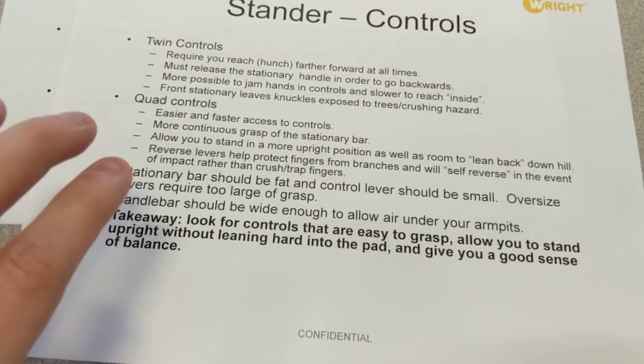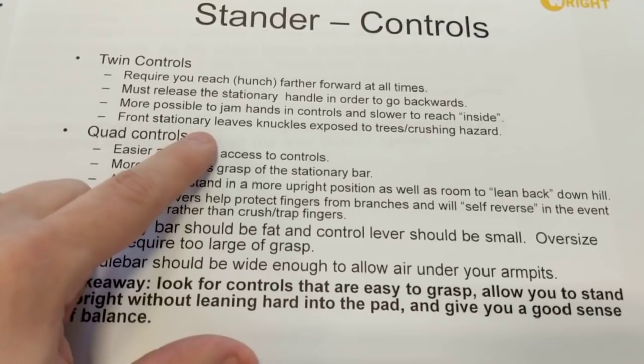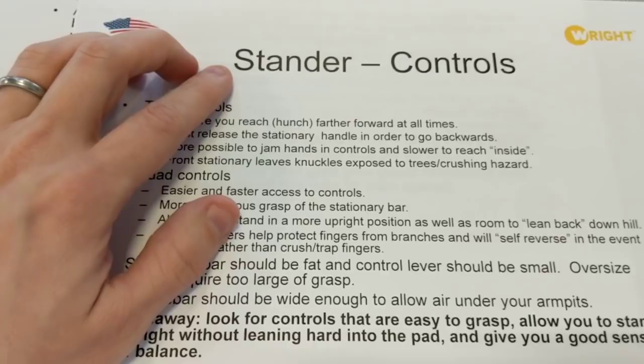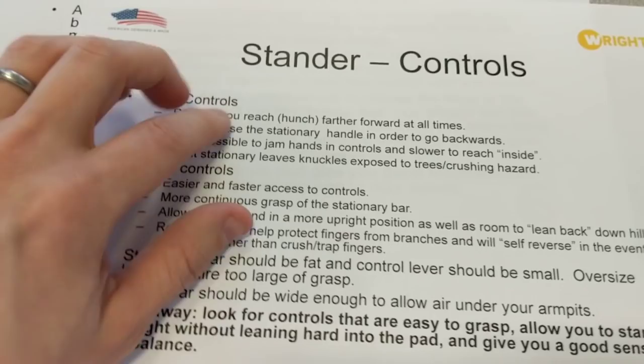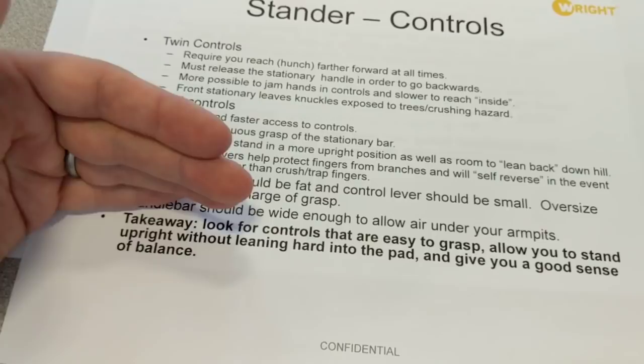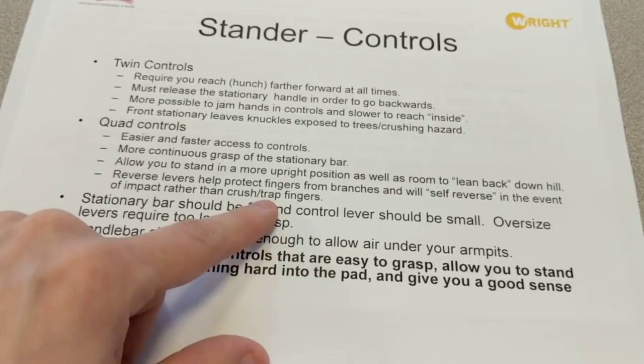So twin controls don't give you quite the same sense of stability. When you walk up to the machine, you have to reach over the first stationary bar to get to the controls, so it's a little bit harder to grab and go. Also, the front stationary bar when driving forwards leaves your knuckles exposed. If you've ever driven a dirt bike or mountain bike through the woods and had your knuckles hit tree limbs, you know what I'm talking about — it really hurts. On the quad control system, the reverse levers are up front and your hand is behind them, protecting your fingers from getting whacked.